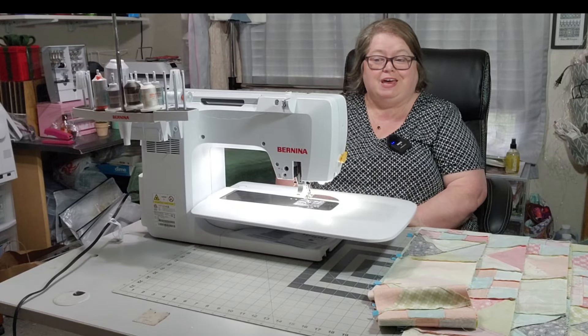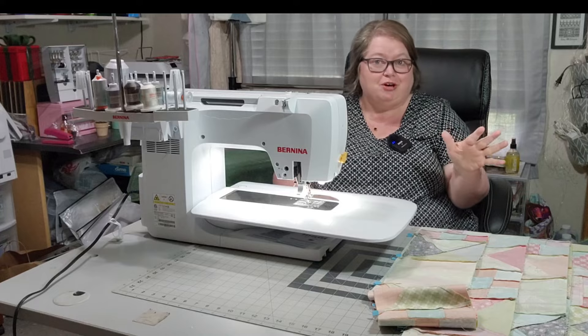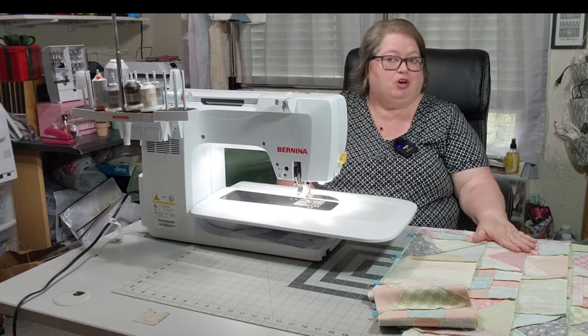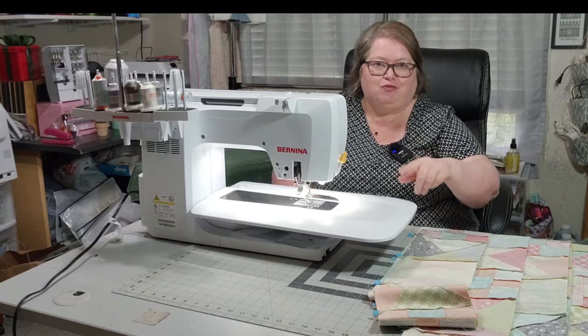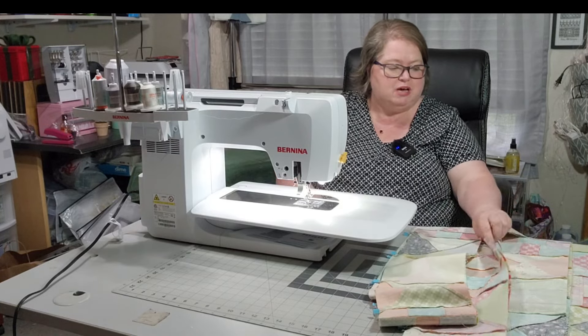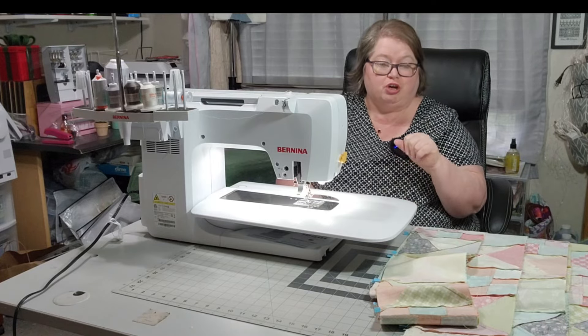Welcome friends and happy Saturday sewing. Thank you for coming and joining me. We are going to be finishing — or I am going to be finishing — the Grandma's Scrap Quilt. You will see here on my table, and I know you're far back, but I did that so y'all could see this. I have four sets of rows of two.